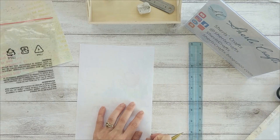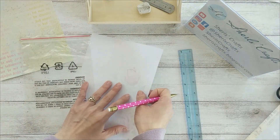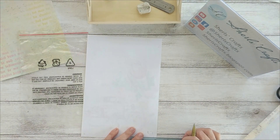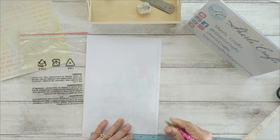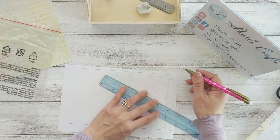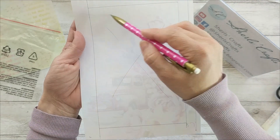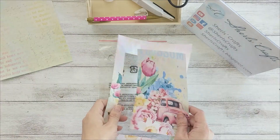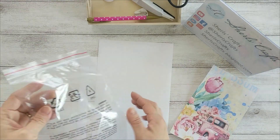I use my ruler to make sure I have equal width on the top and bottom of the window frame. Because when I put my bag on top of the paper I can slide it a little, so I want to make sure that I have a uniform look. Then I measure half an inch in from each side, mark my window frame, cut that part off, and I'm ready to adhere it to the plastic bag.